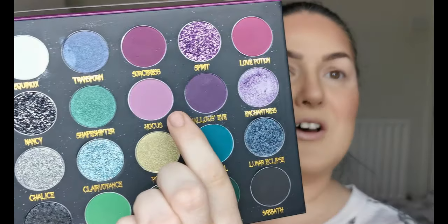I've primed my eyes using the Too Faced Shadow Insurance Eye Primer, and everything else I have on my face already will be listed in the description box below for you to check out should you wish to. The first colour I think I'm going to be going into is Hocus.